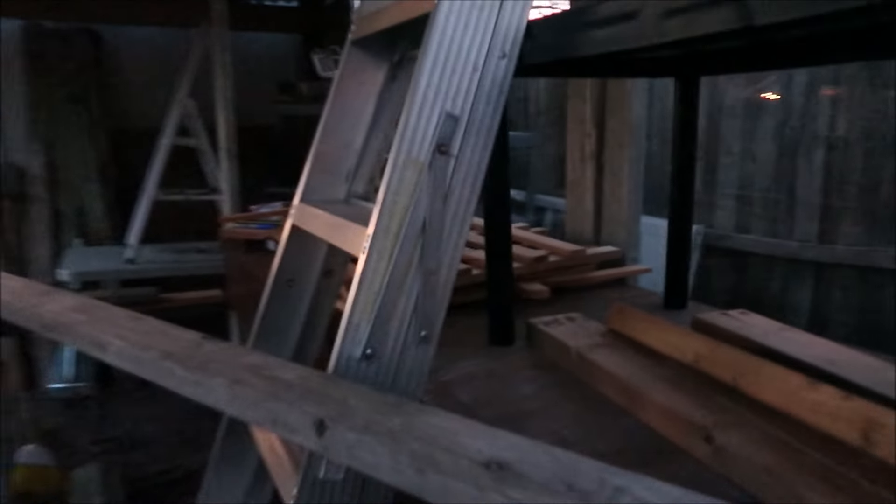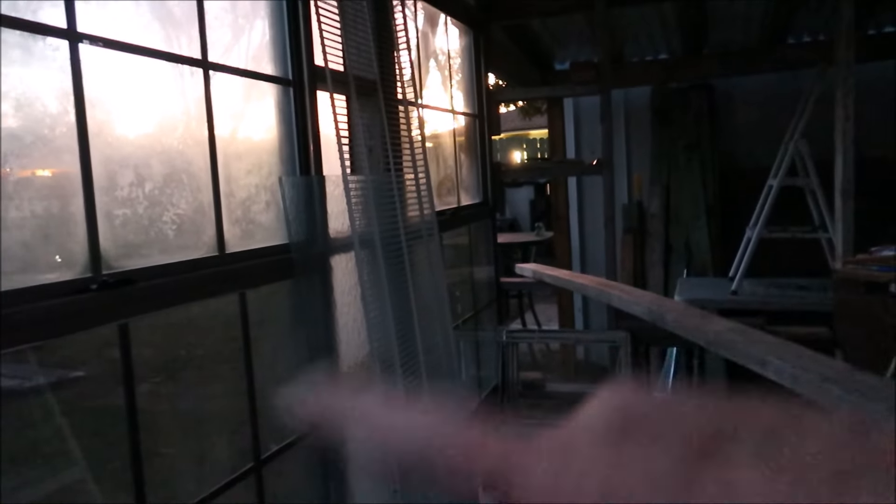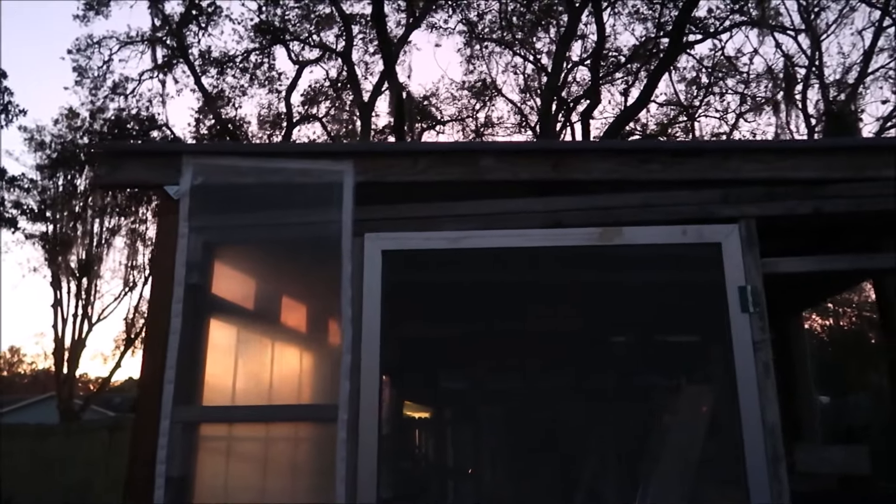I just couldn't believe it fit that perfect - it worked out great. I have a bunch of wire shelves to go across the front, and I got this shelf off the side of the road. I'll have to put plastic on the screen door on the inside in the winter. I might do it with a thin piece of wood with some aluminum screws and then every year screw it in the same holes. I'm not really sure.